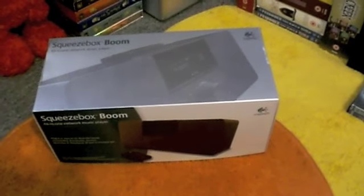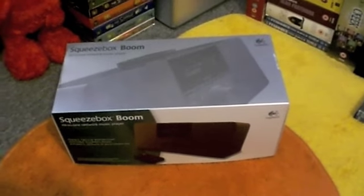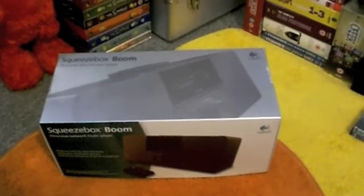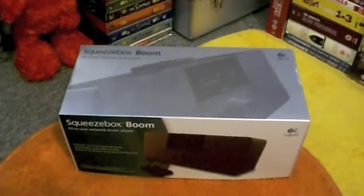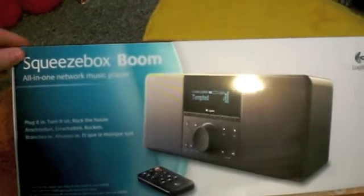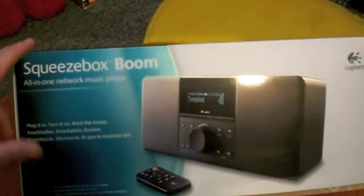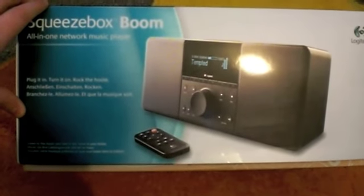Hey guys, today I'm going to do something a little different from DVDs, basically because I got this new product and I'm in love with it so I thought I'd do a mini review. When I was buying it I was looking for reviews online and there wasn't anything from regular users — they were just from companies and promos. So I thought it would be cool for those who might be interested in buying one. It's a Logitech Squeezebox Boom — basically it's a network music player, so it will play basically all the music you have on your hard drive or computer, and it's just awesome.